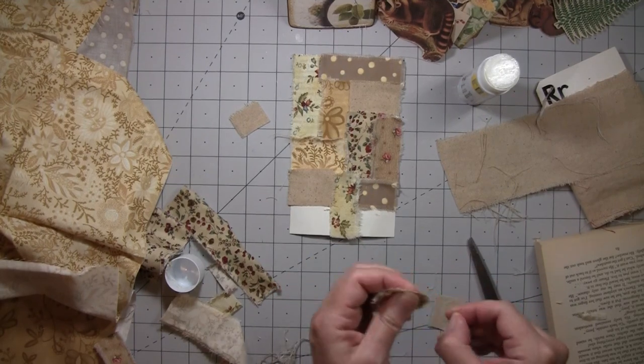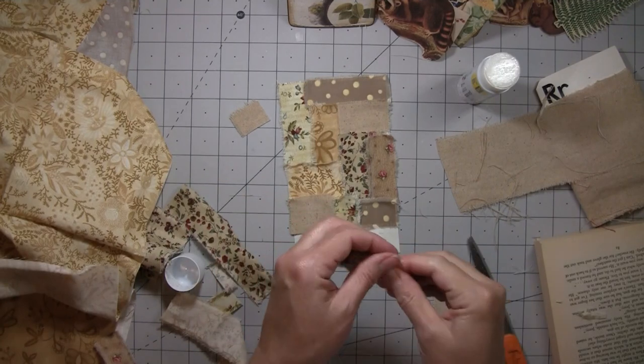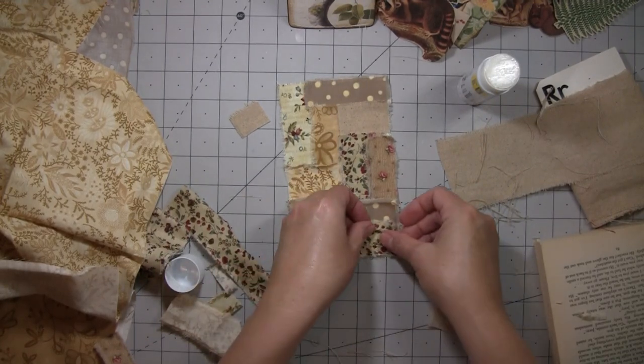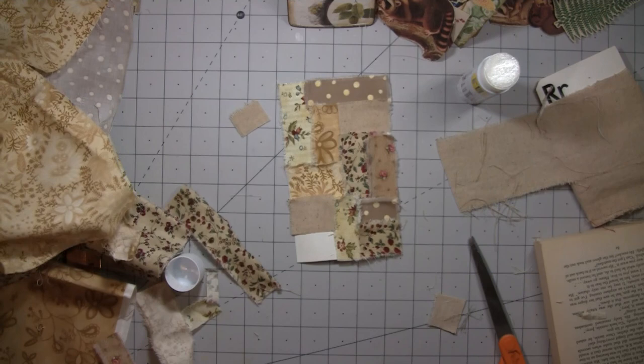And then I'll put paper on the back — well actually this one I think was plain on the back, yeah. So I don't even have to do that, it can be written on still. Just the front's a little different than we normally do.